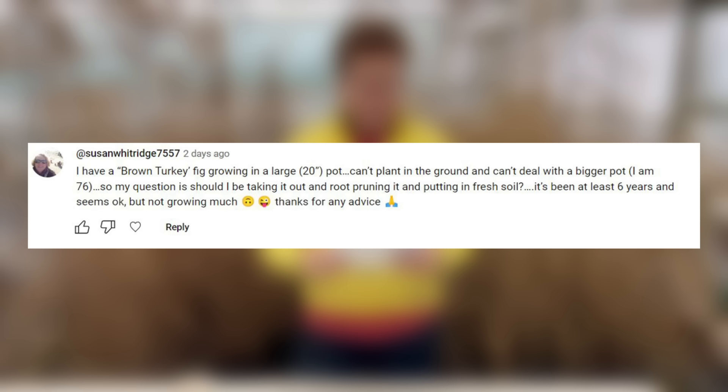I have a brown turkey fig growing in a large 20 inch pot. Can't plant it in the ground and can't deal with a bigger pot. Should I be taking it out and root pruning it and putting in fresh soil? It's been at least six years and seems okay but not growing much. Yes — take it out of the pot, prune its roots, put it back in with compost that has slow release fertiliser in it, and keep it nicely moist but not too wet. Also give it a prune on the top growth, as you've reduced the root so it can't support all that top growth — take out a third of the older growth. Allow the remaining growth to get all the benefit of the new compost, and the plant should produce figs for many years to come.